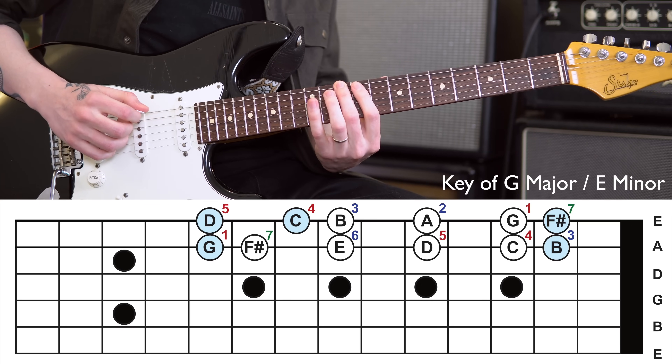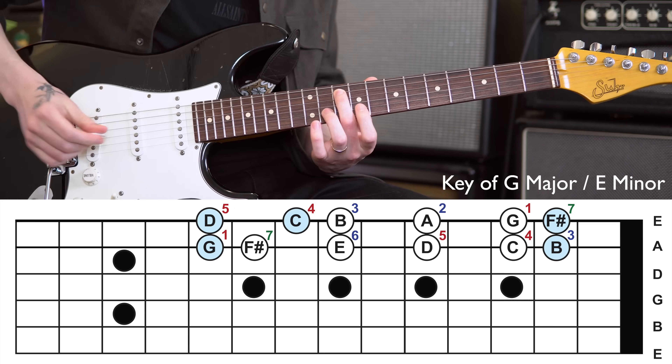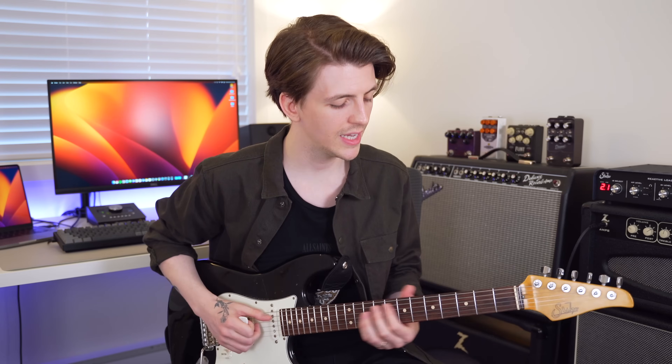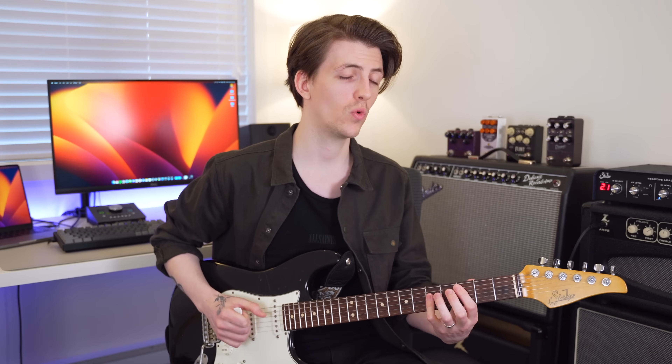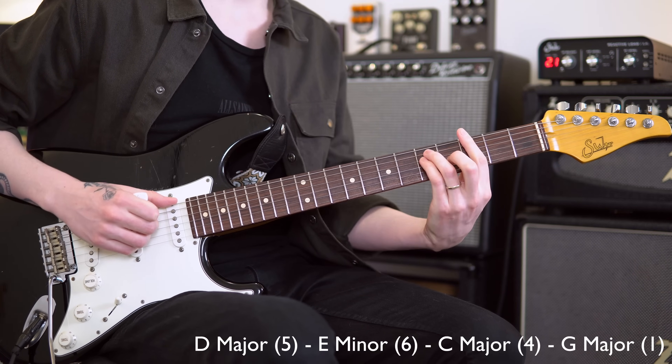From there we've got our four, our five, and if you wanted to you could even build that second roadmap again on top of this, linking them together from the root note on the G — which would basically allow you to cover the whole fretboard of all the notes in the key of G. Now we've got a good chunk of our fretboard available to us. Let's find a new chord progression: a 5-6-4-1 in the key of G major — so D major, E minor, C major, and then down to a G major. And all we're going to be doing is linking those chords together using the notes from our extended roadmap.